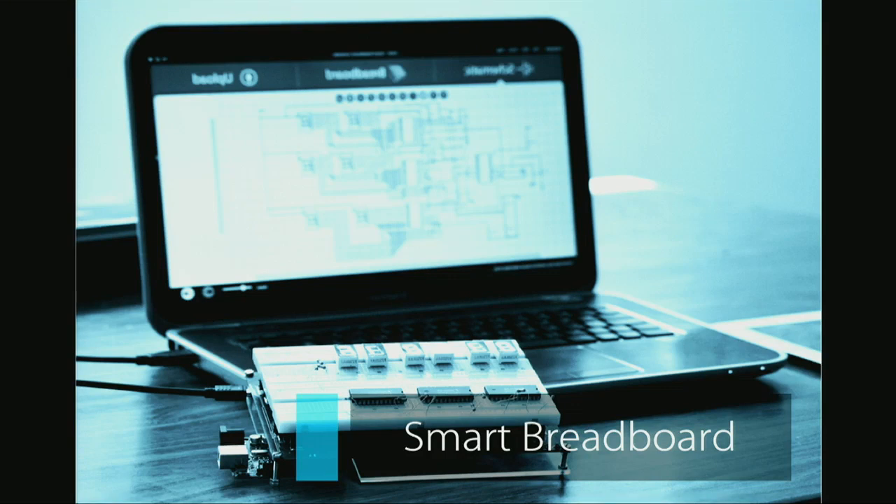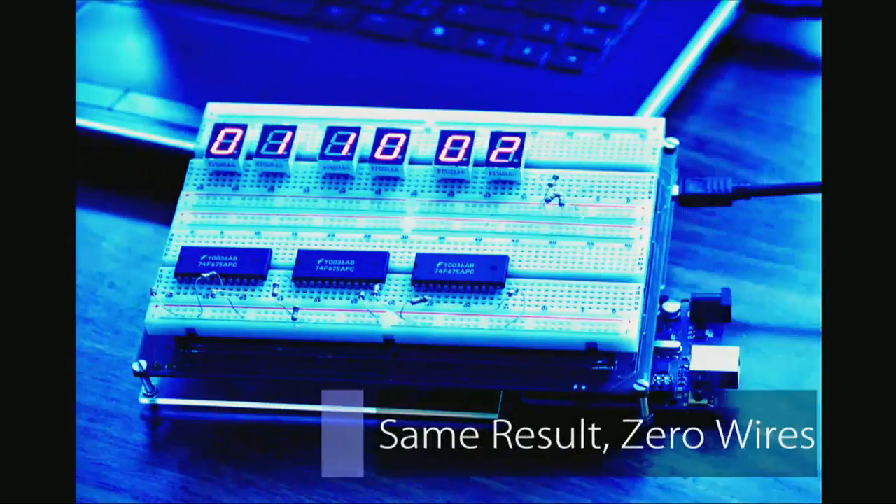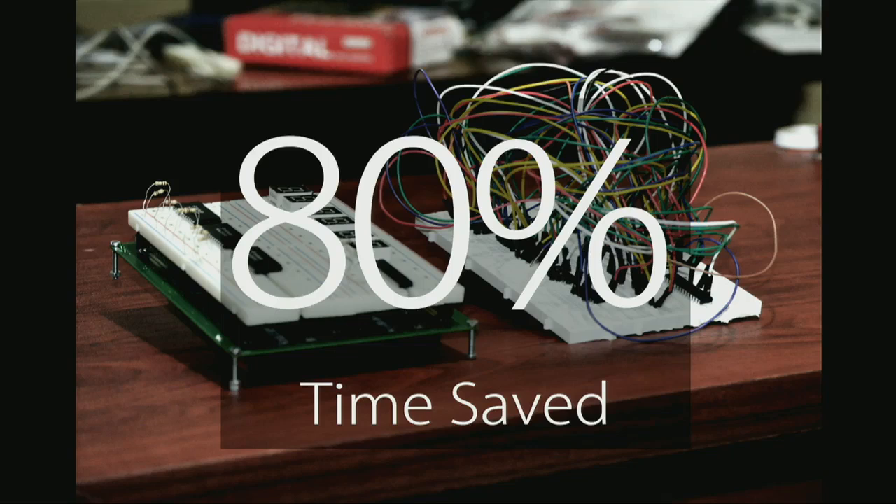We took the hassle of physically implementing the wires on the breadboard and put it all in software. You connect virtual connections on the software, and these connections are downloaded back on a hardware that sits behind the breadboard, so it does all the connections for you. The output is that you have the same result but with absolutely no wires. We saved more than 80% of the time wasted in the implementation process. Now students can prototype faster and focus on engineering rather than implementing.